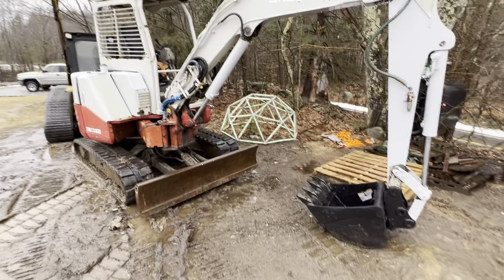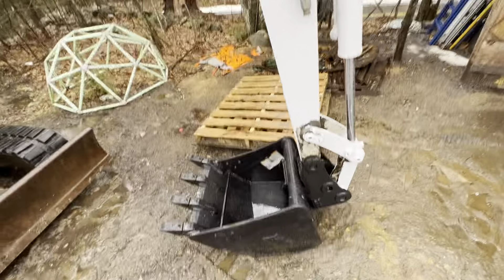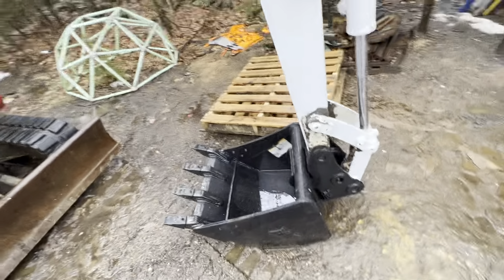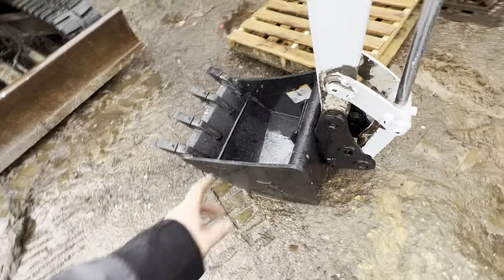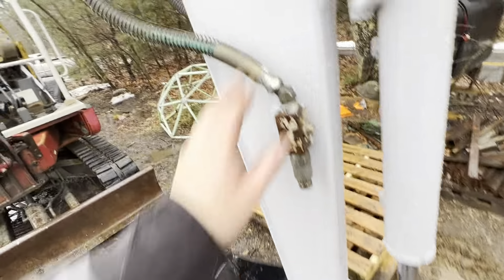Here we are with the Takeuchi TB138FR — just a quick update. We picked this up at auction in December and we still have it unfortunately. We've got the bucket on there, it's nice and tight, fits good. Did some paint work yesterday and this came out real nice.